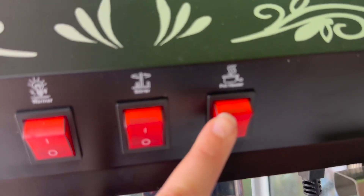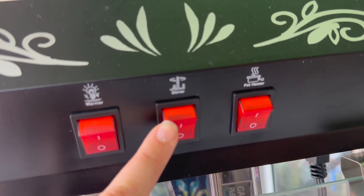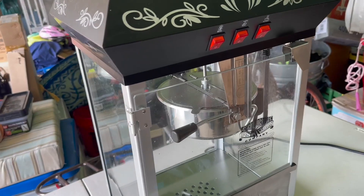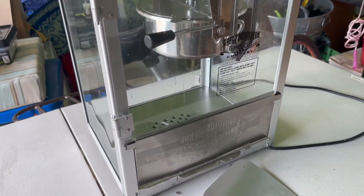This button controls the heating up of the pot, and this will stir the popcorn around, while this keeps the popcorn warm. This will make 12 quarts of popcorn per batch.